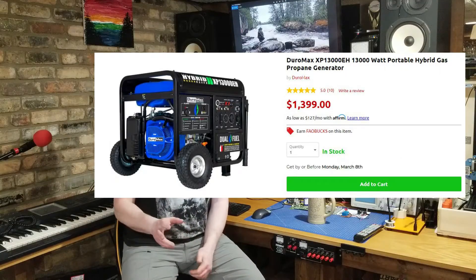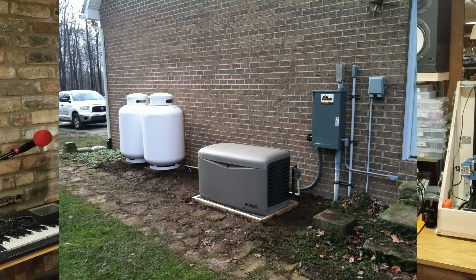Propane can be stored for long periods with no problem, but you need reliable access to it — and not just the small 20-pound grill tanks. For a generator you'll want to look at 40, 60, 80, or 100-pound tanks. A 40-pound tank is portable but you may burn through it in a day to a day and a half. During an extended outage, local hardware and propane stores may themselves be without power, so know where you can get fuel within a 50 to 100-mile radius.